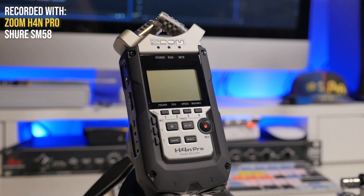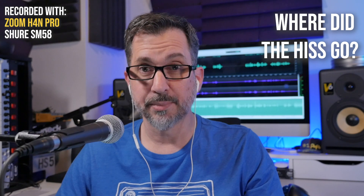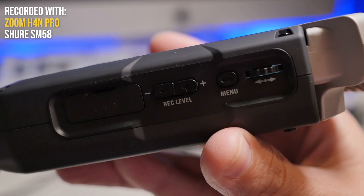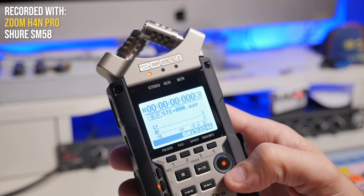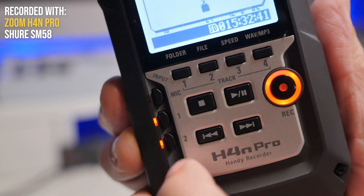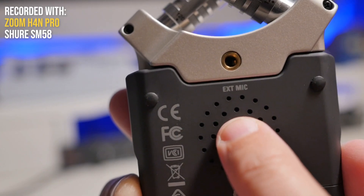Next up, we're listening to the H4n Pro. I have a bit of a love-hate relationship with this one. I know it's the popular one that everyone uses. The pros: the preamps are a lot quieter. It's advertised as having the same preamp as the H5 and the H6, and I think that's accurate. I also love the blue display — it's a lot easier to read. The build quality is very good, and it has XLR quarter-inch, a 3.5mm, and a one-eighth stereo input.